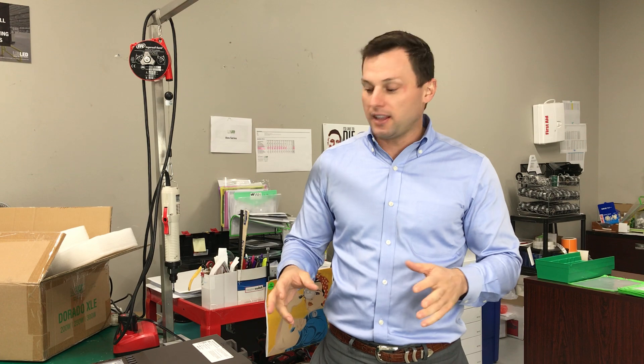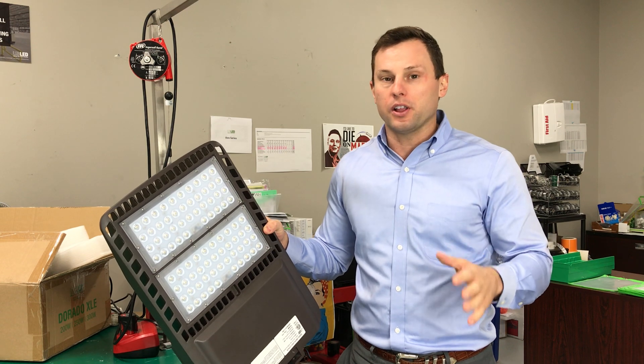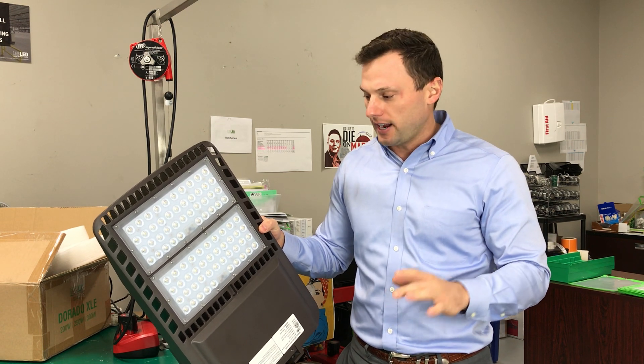Hey everybody, today we're going to talk about some LED parking lot lighting. I've got the Dorado XLE fixture here, which is our most popular model that we put into parking lots for area lighting and flood lighting.